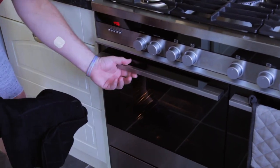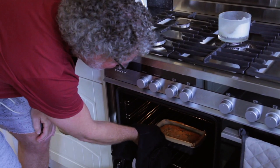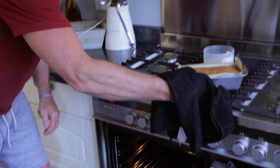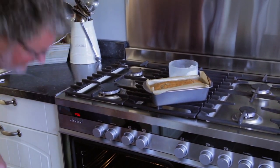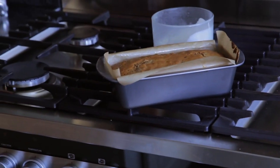The unveiling of the cake at Fuzzhead's Pantry. Wow! How does that feel for that to come out like that? Brilliant. A great success at Fuzzhead's Pantry.